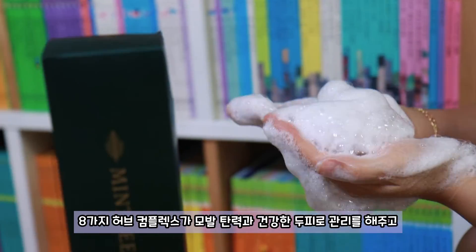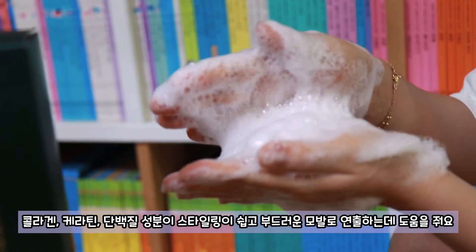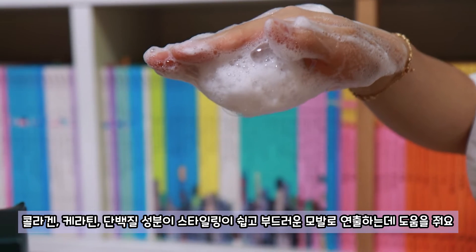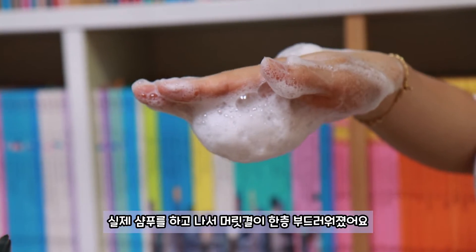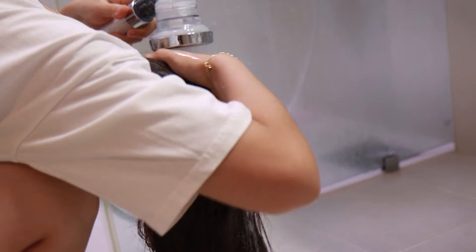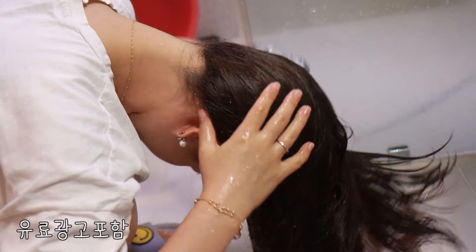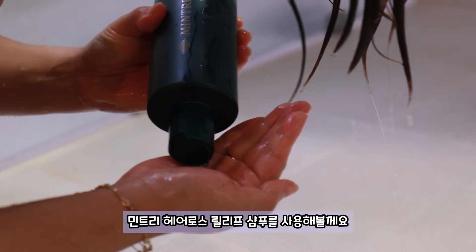8가지 허브 콤플렉스가 모발 탄력과 건강한 두피로 관리를 해주고 콜라겐, 케라틴, 단백질 성분이 스타일링이 쉽고 부드러운 모발로 연출하는데 도움을 줘요. 실제 샴푸를 하고 나서 머릿결이 한층 부드러워졌어요. 민트리 헤어로스 릴리프 샴푸를 사용해 볼게요.